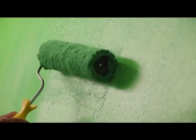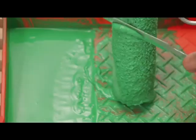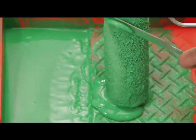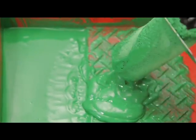Apply the top coat uniformly on the wall, rolling it vertically and horizontally. After application, remove the excess paint on the roller using the stirrer and wash it with fresh water immediately.